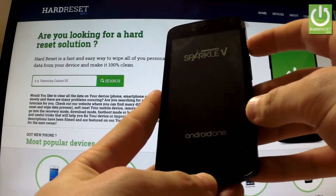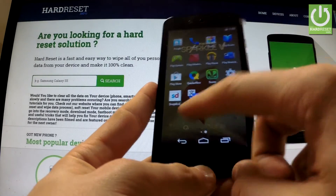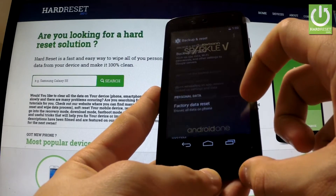At the very beginning, hold down the power key to turn on your device, then unlock the screen, tap the apps icon, find and select settings, scroll down to the personal tab and choose backup and reset.